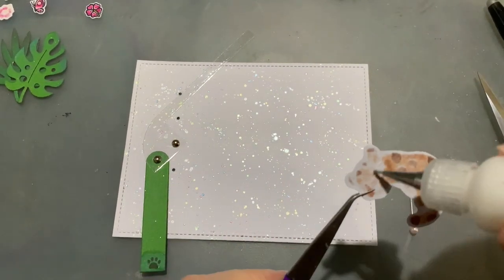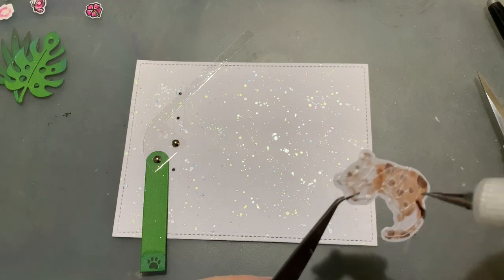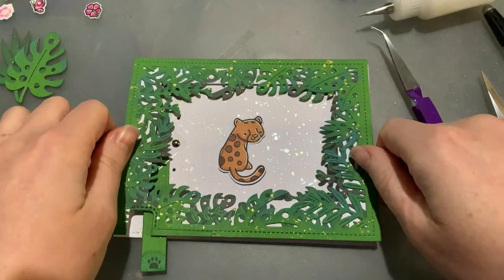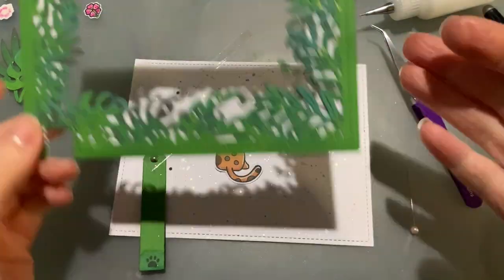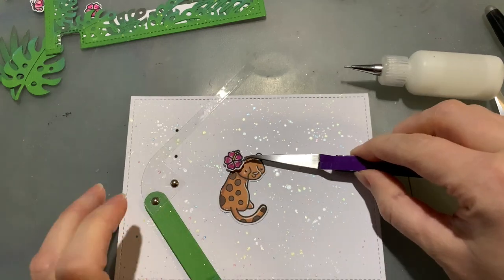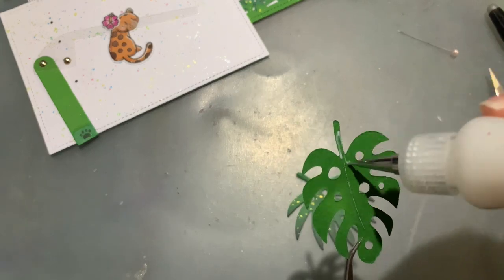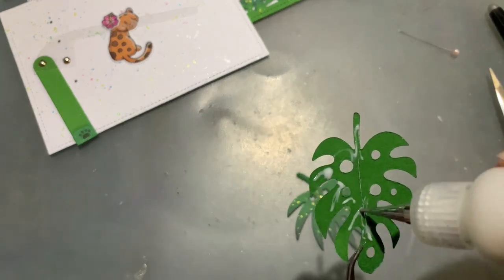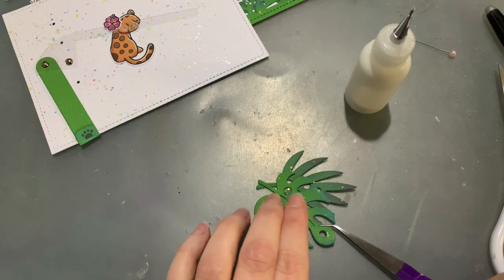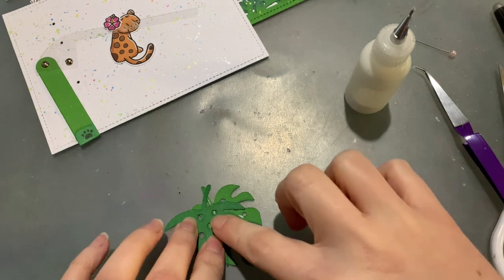Now that my coloring and white highlights were done, it was time to stick this cutie in its spot. I'm just using some PVA glue and popping her in the centre, making sure she fits nicely with the frame around her and with the moving piece being able to cover her. It was then just a matter of playing around with the leaves, sticking them down onto my acetate, working out what looks best, what angle worked with them, how much of the acetate I needed to trim off, and whether it all moved nice and smoothly.